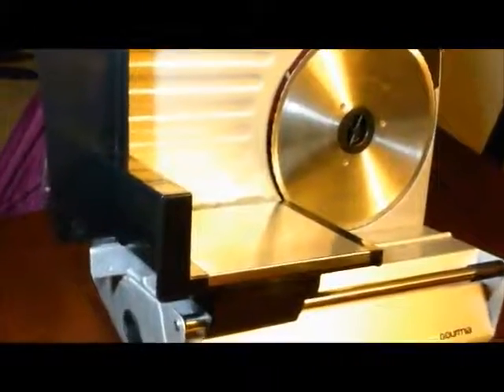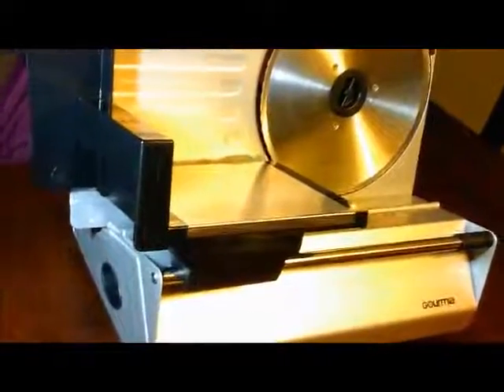Just trying to give you a quick show here of it. You have a stainless steel blade and it is a cast aluminum construction. You have your sliding part here which is what you're going to put your meat on to do it. Then you've got your on/off switch over here and over here is where you adjust the thickness of your meat that you're going to be slicing.